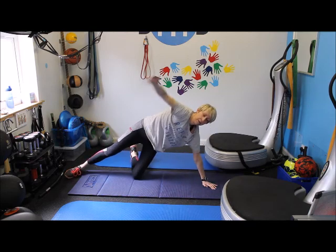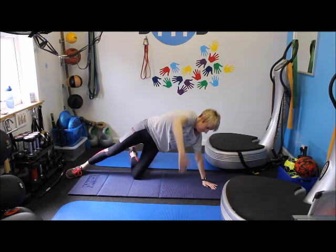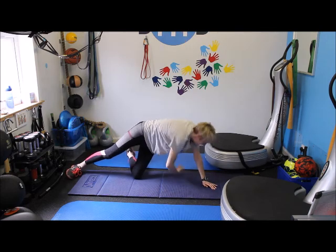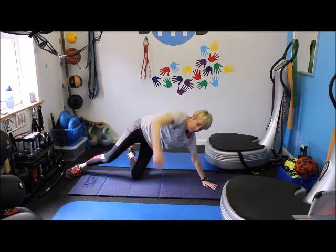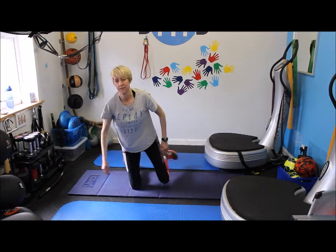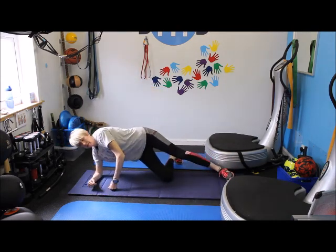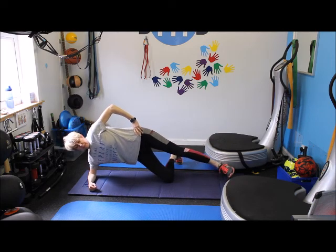Ok. Ten. Five. Three. Two. One. Done. Good. Ok, so next thing we're going to do is you're going to go down on your elbow now. You're still on your knee.